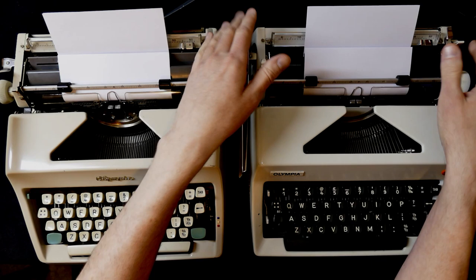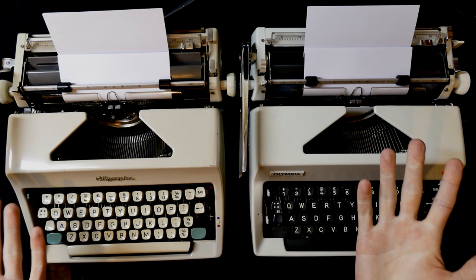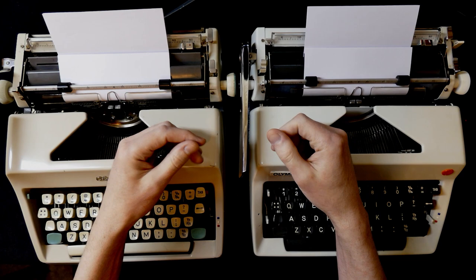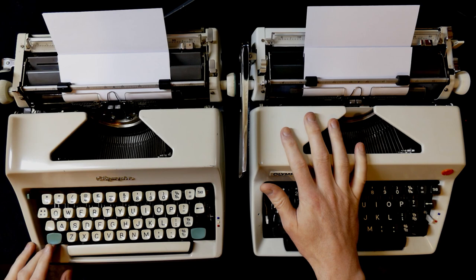Segment shift is much more comfortable to use if you're typing for a long time. I don't know why they stuck with carriage shift for so long because segment shift makes a lot more sense. A segment shift also puts a lot less strain on the adjustment screws needed to set the height for caps and lowercase letters. That misalignment between capitals and lowercase - which people find charming on old typewriters - is often just because something needs readjusting.